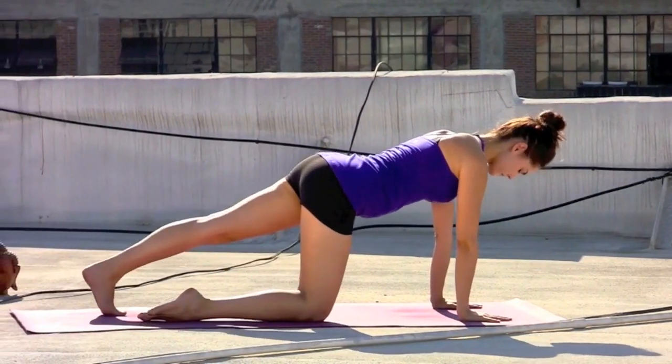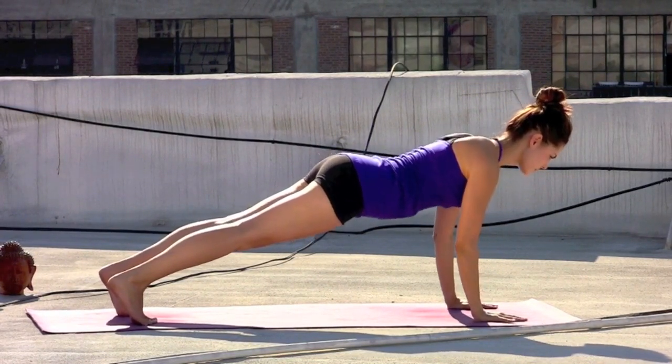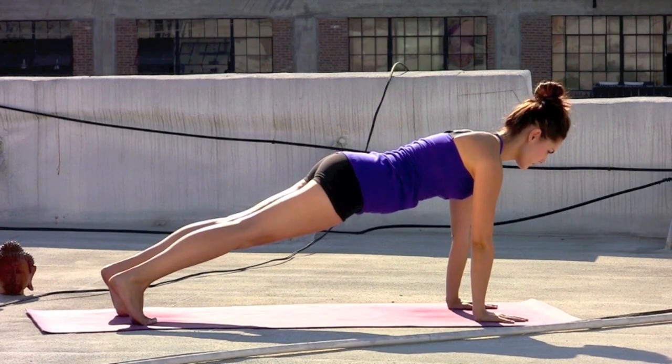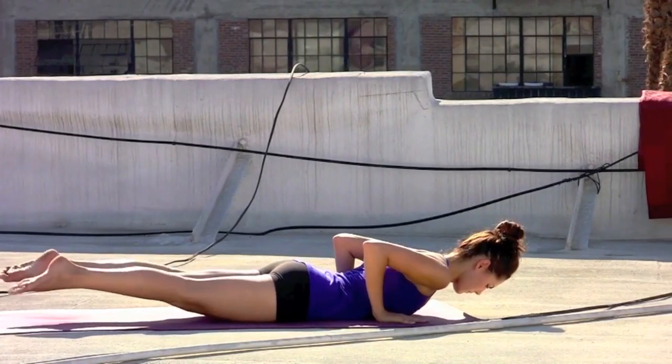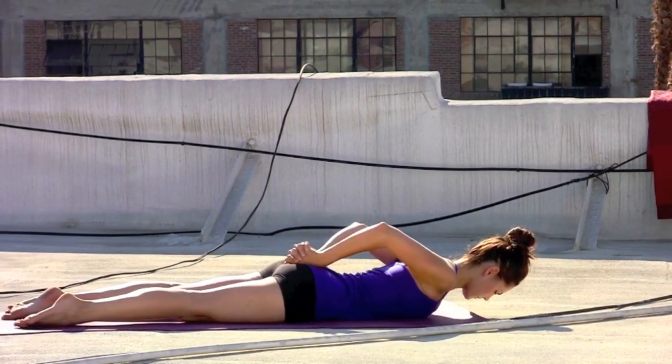Inhaling, coming back to a flat tabletop pose. Step the feet back to upper push-up plank position. Take a moment to set — draw the sternum forward to the front of the room. Take a deep inhale. Exhale, elbows in, lower all the way down onto the mat. Releasing the tops of the feet, extend the arms behind you and interlace the fingers.